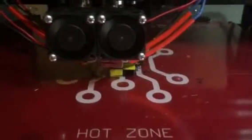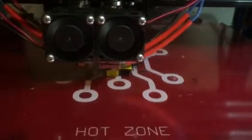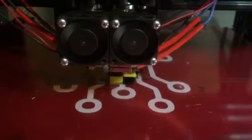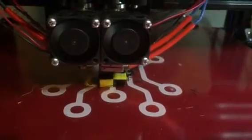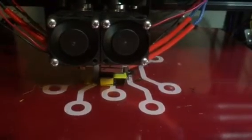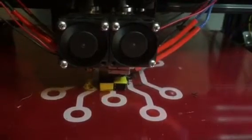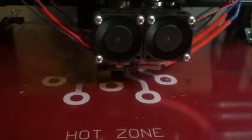You can see the two prints taking turns printing the color. Now it's printing black. Now it's going to switch to yellow. I actually do the black one when we're past the black. Now it's printing yellow.